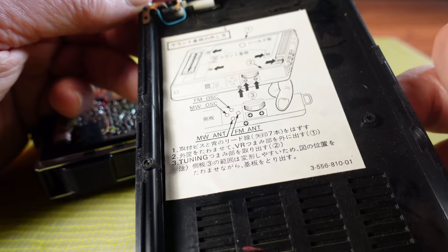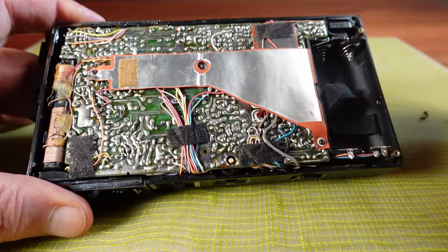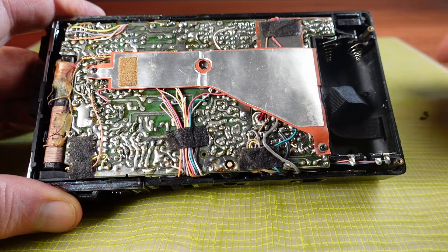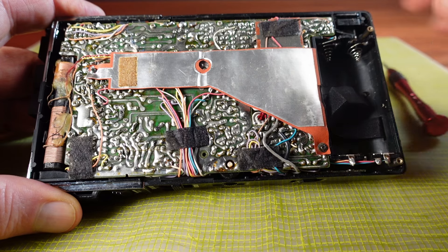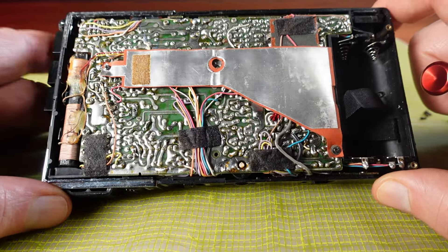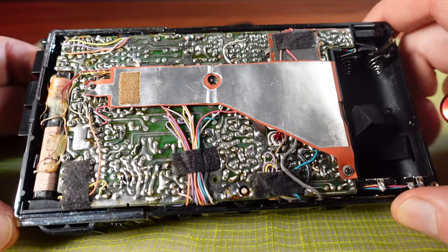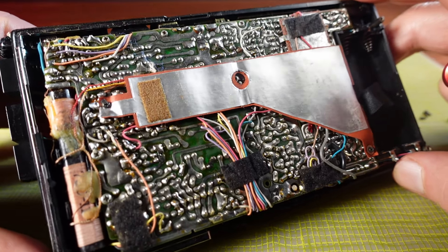There's not going to be any phase locked loop radio tuning inside this. And look at that main circuit board — these traces all look hand drawn. Not only is there nothing digital about this device, the designers who made this likely designed the entire thing on paper, from its circuits to its final design.